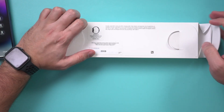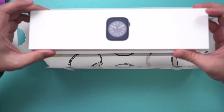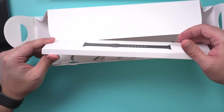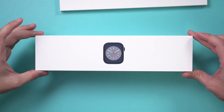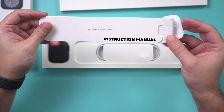Let me go ahead and unbox this watch. They usually come with two separate cases — one case is going to be the watch itself, and the other has your band. I'll set the band aside. The actual watch is in here, and this comes with a little bit of instructions you could look through.